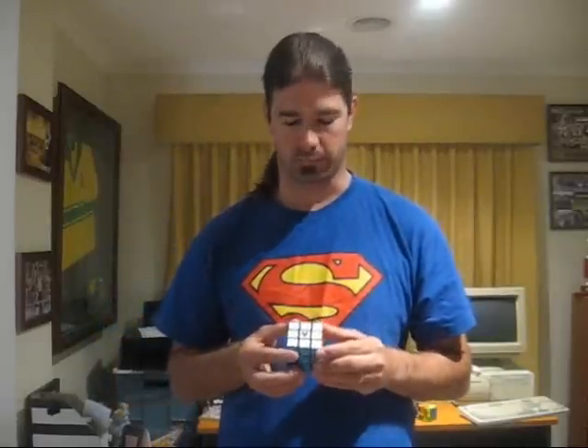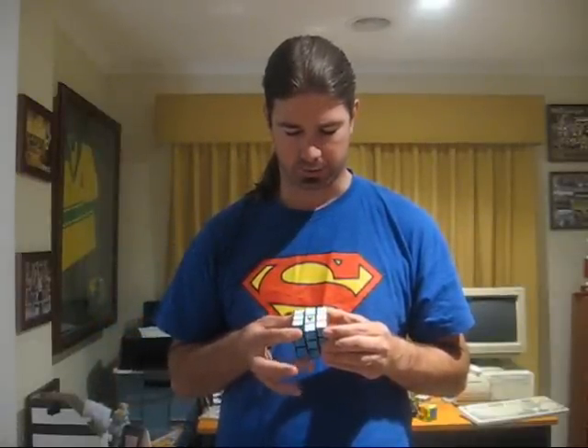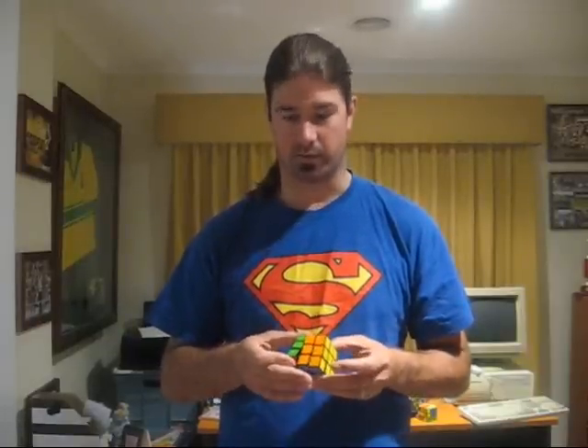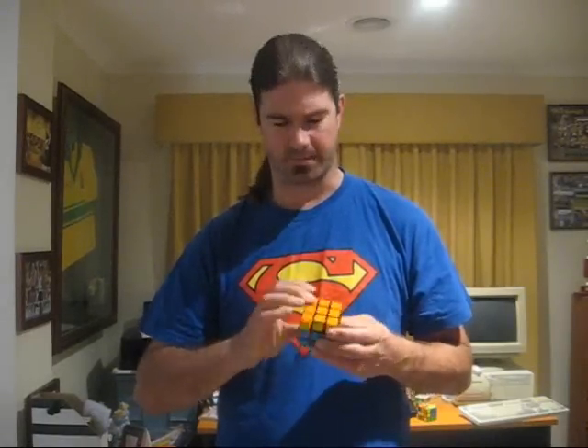Take the black cube. If you've watched my previous videos, I had to do quite a bit of modification to make this cube workable for speed. It no longer catches — well, that's not true. It still sometimes catches, but less frequently. It certainly doesn't lock up anywhere near as much.